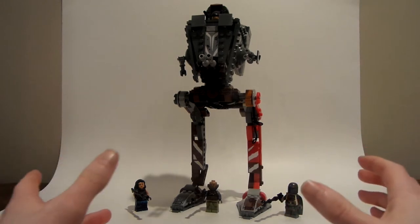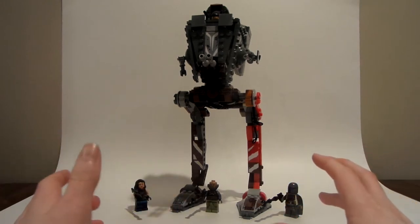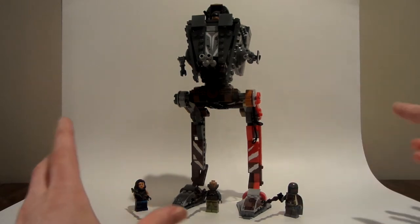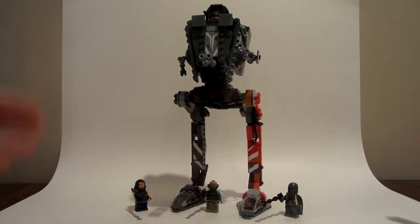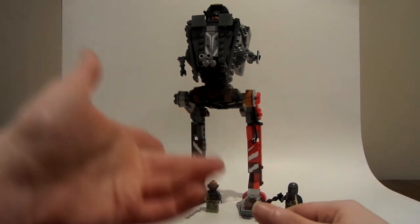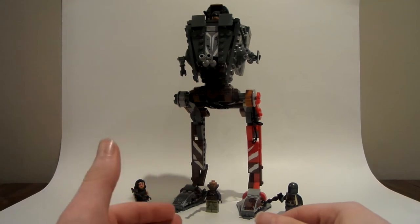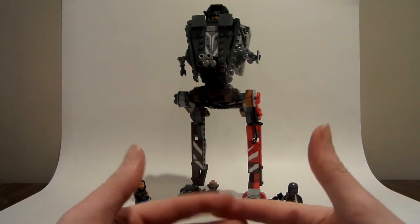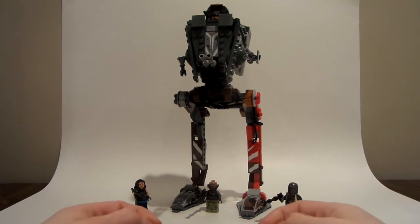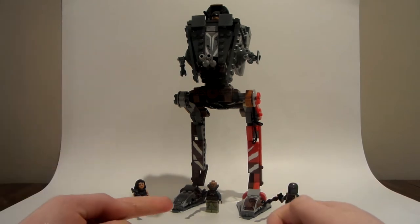It was working well for some videos, but this one isn't the best. Some of my set reviews are going to be a little weird like this because you're going to see the edges of my wall. But today we're going to look at the Mandalorian set — the AT-ST Raider — which comes with four minifigures and retails for, I think, $50 in the United States.